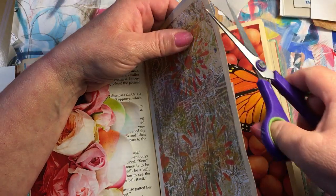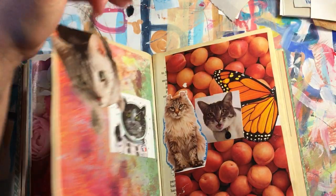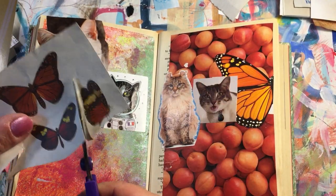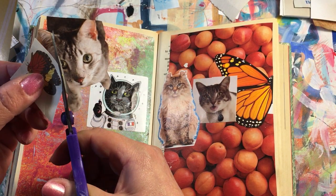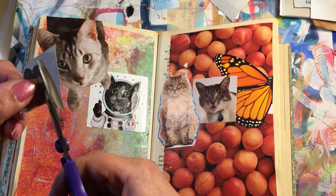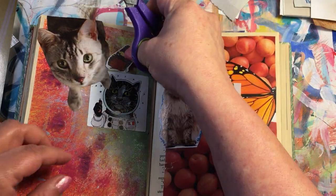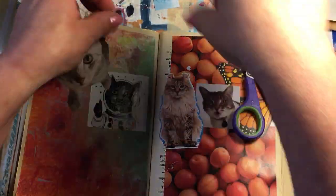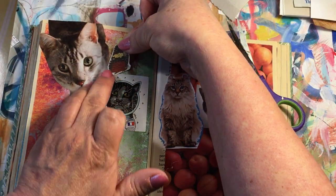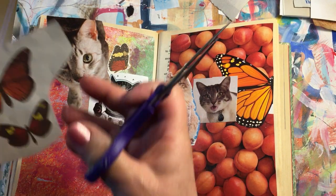I'm just going to flip this over and trim the excess. And I have these butterflies, which I am not going to fuzzy cut — I'm just gonna cut around them a little bit. If I do have some fuzzy cut items it's because I did it in advance. That's another fun thing to do while watching TV — just sit there with a magazine, start cutting, and accumulating. I like this big butterfly here.